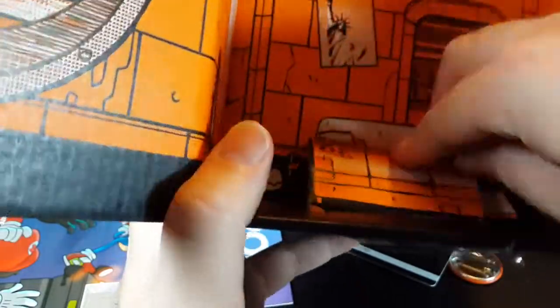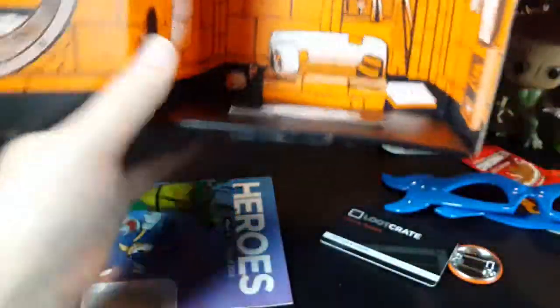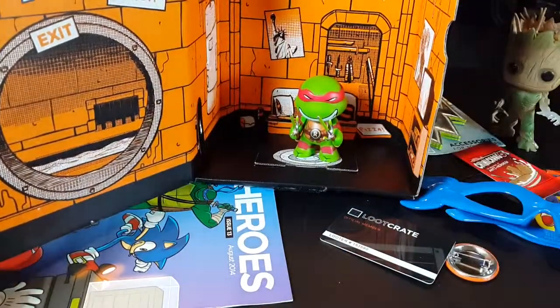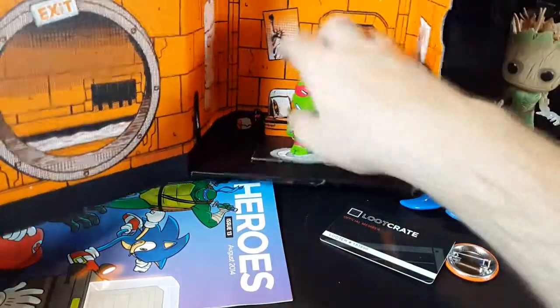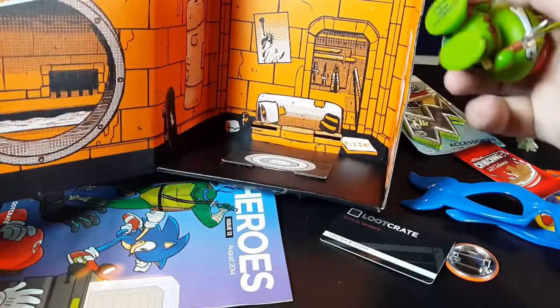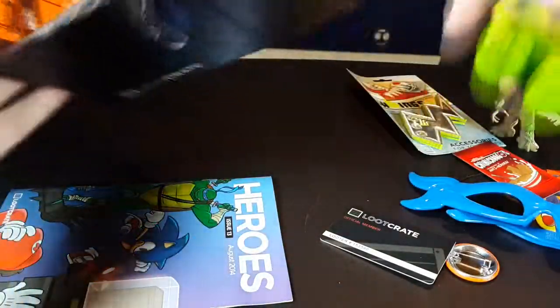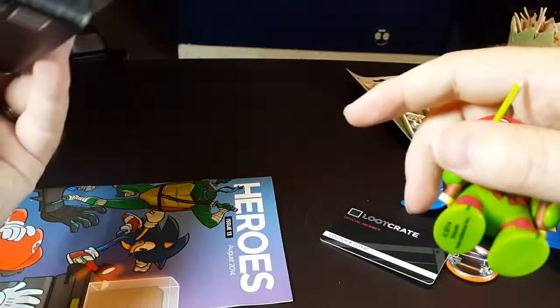You fold this, stick it in there, and it makes the couch cushion — you put your turtle in here. Let's put Raphael here at home. There we go. They're getting really creative with the boxes lately, I like it. Even with a little bit of paper craft stuff in this one, which is insane. I like it.